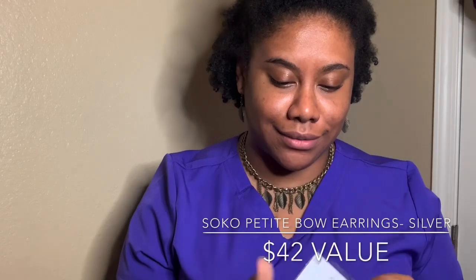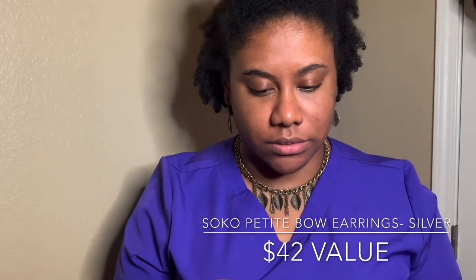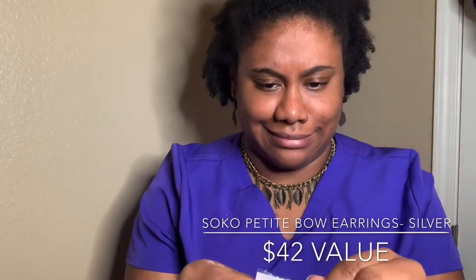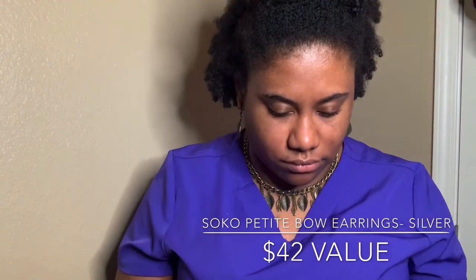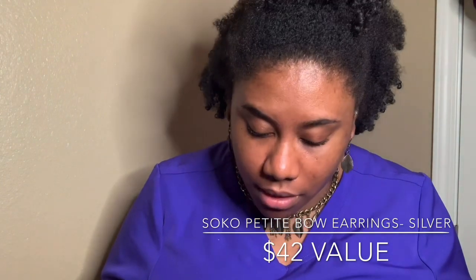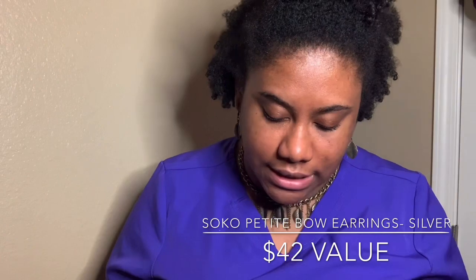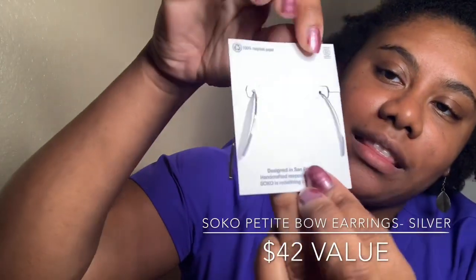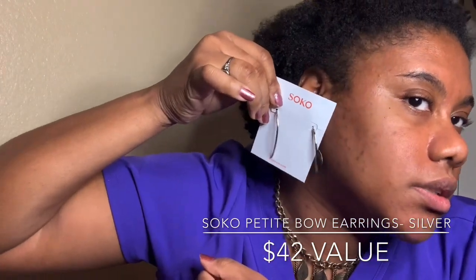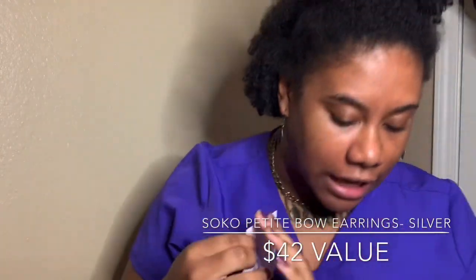In every box you get the Soco petite bow earrings. You can get them in silver or gold — it looks like I got silver. It says 'a pair of delicate minimalist earrings, expertly handmade by artisans in Kenya.' They have like a little hook back so they hook into the ear. It's different yet cute, and these retail for $42 — wow!